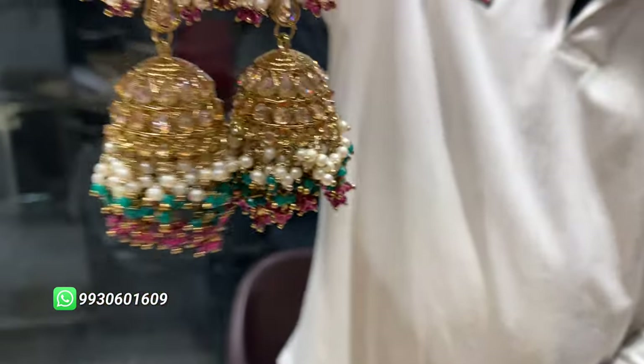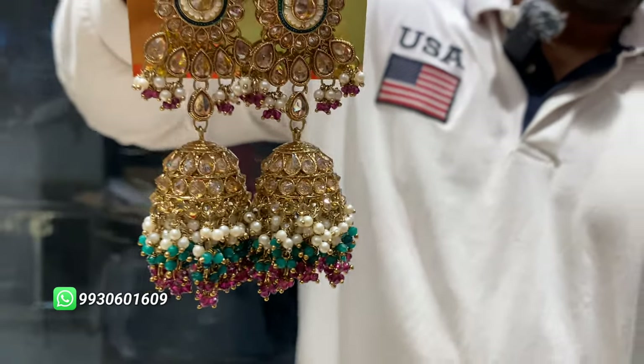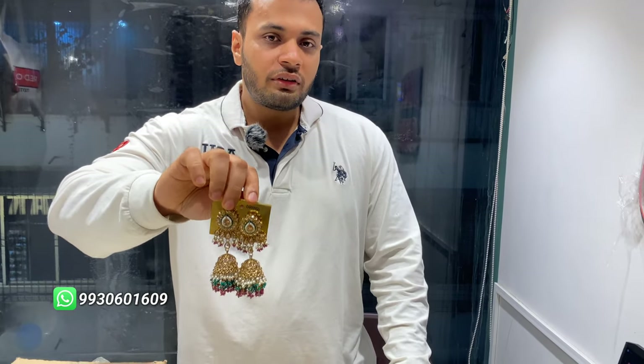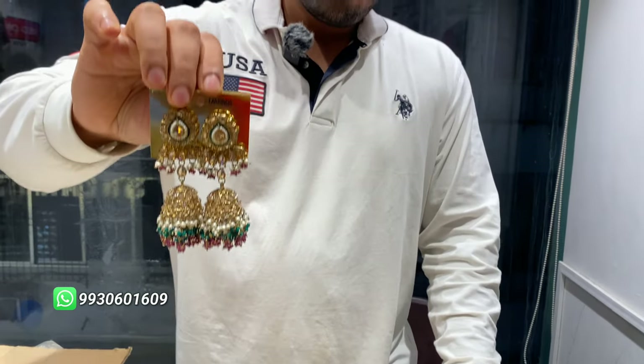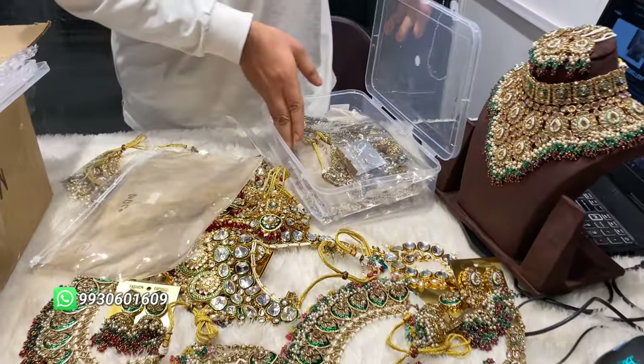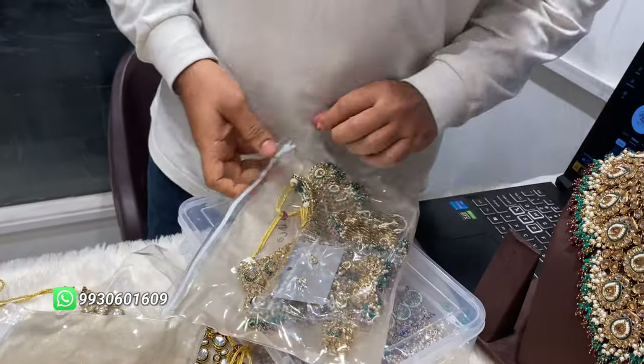Look at this — it is very unique, very new in design, the latest thing. Let's go on to the next design.